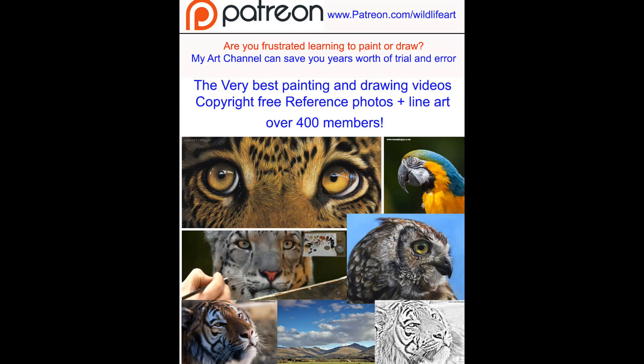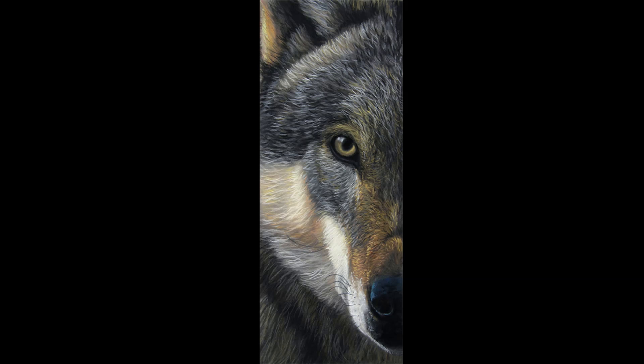If you don't know about my Patreon, I do videos on there every month — they're really in-depth, about four hours long, with lots of real-time footage and voiceovers giving tips and techniques. The video you're going to see now is a short series about that test piece I did — just a small section of the wolf's head — but you'll see how I tackle different furs, the glassy eye, the nose, and that type of thing.